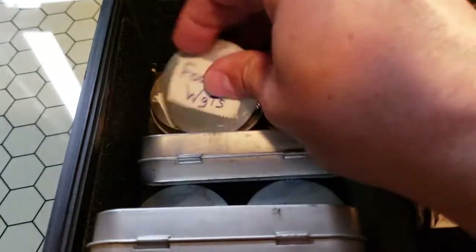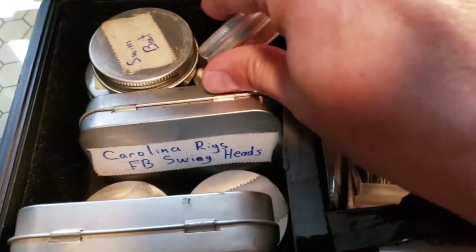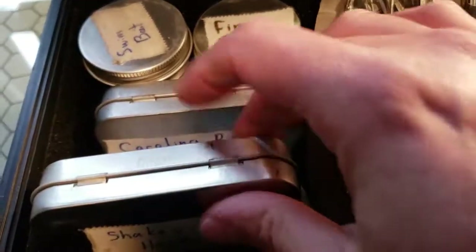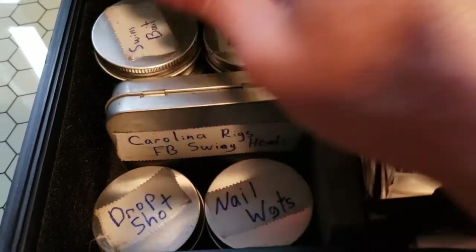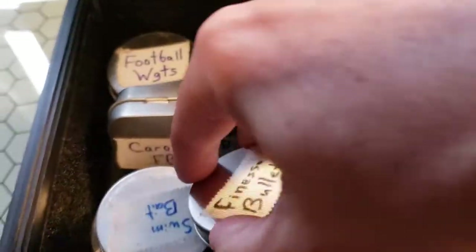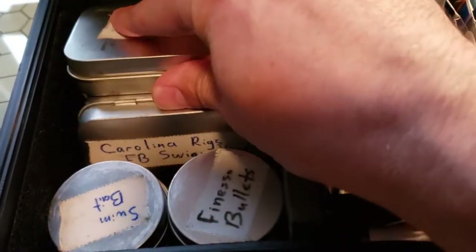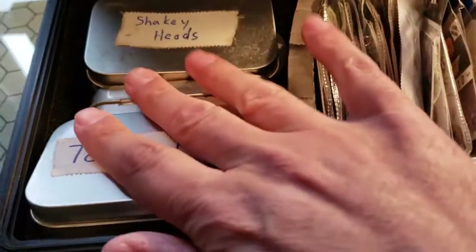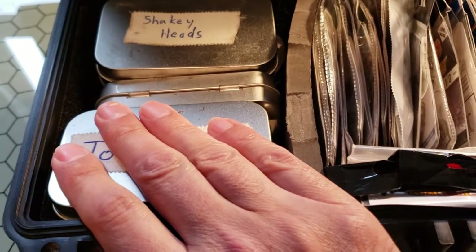Each one of these little containers keeps everything really nice and organized and easy to get to. What I like about having a box set up this way is it's just easier to keep things together. Even with more expensive tackle boxes out there, it's very easy to have a box come open on you, or tip it upside down, and stuff will shift between compartments — it's a real pain. This keeps everything right where it needs to be. These containers are not coming open; I've never had one bust open on me.